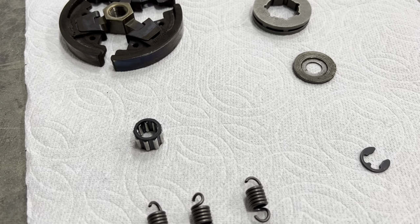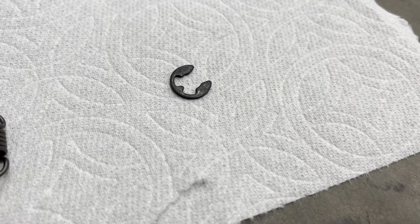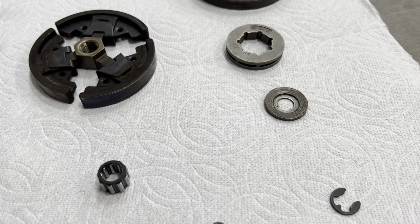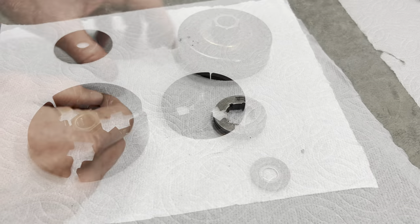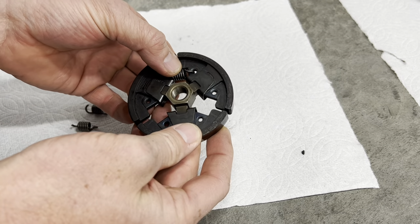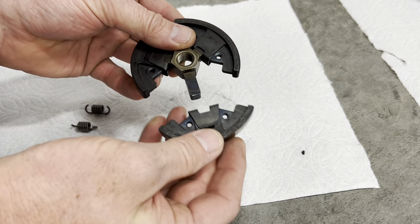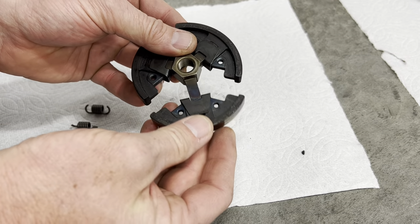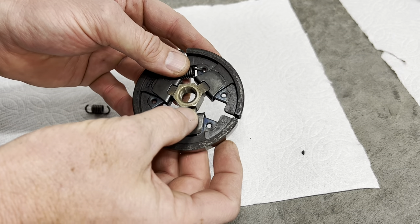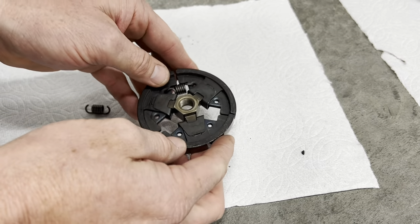Got a new needle bearing — we'll grease that with some red grease; you can use lithium grease as well. Got a new E-clip. Now, if you go to the level I did here with replacing the clutch springs, you want to make sure these aren't bound up at all and there are no burrs. They should slide right on and off, just like a brake assembly on a car. If they're catching or burred up, the clutch won't operate correctly.